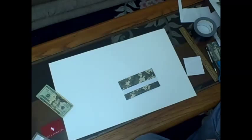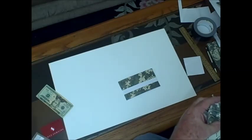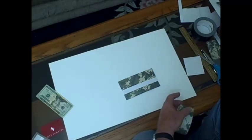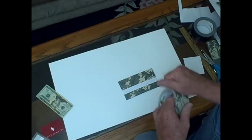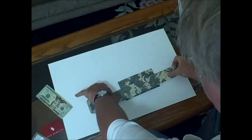We want to wrap the body of the envelope all the way around, and we're going to do that twice. We're going to start one wrap up near the top of the envelope and the second wrap is going to start near the bottom of the envelope, and each one goes all the way around.